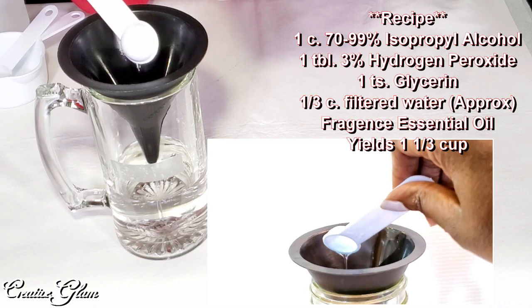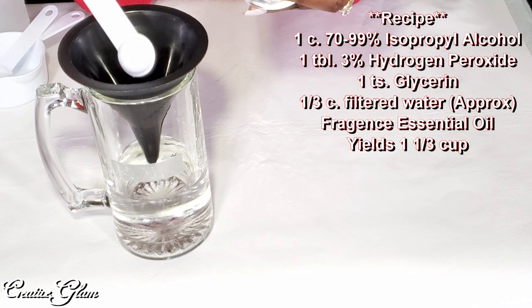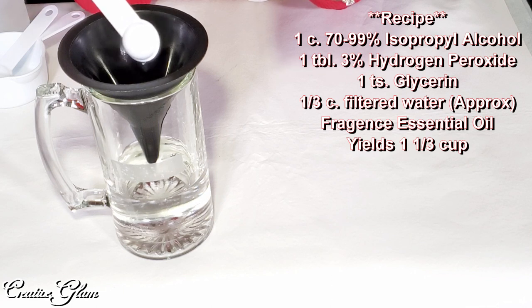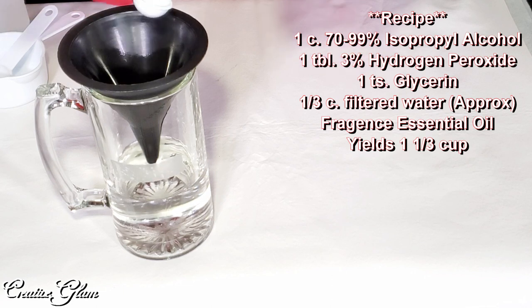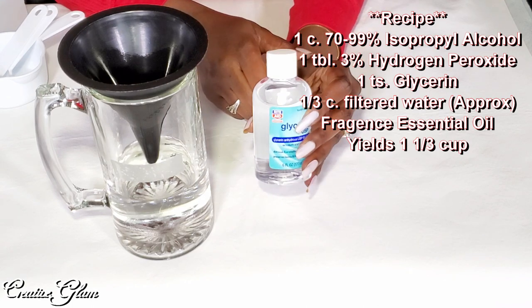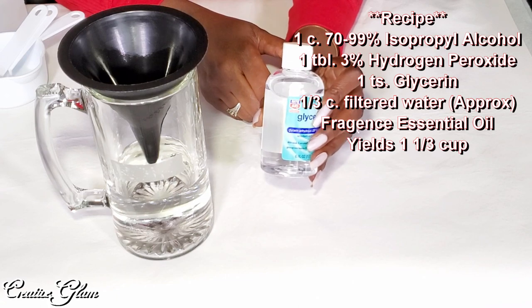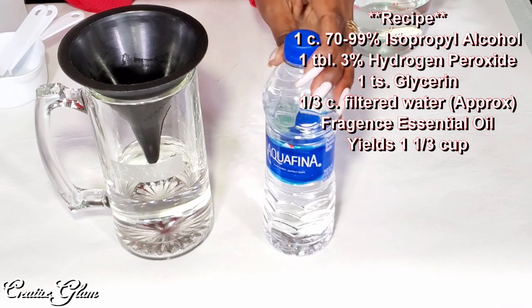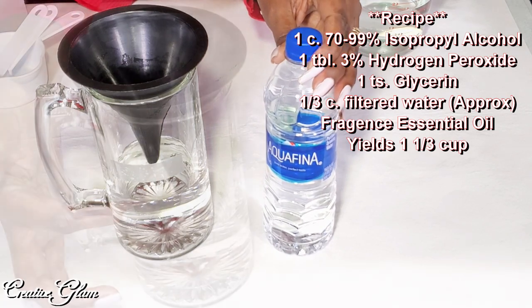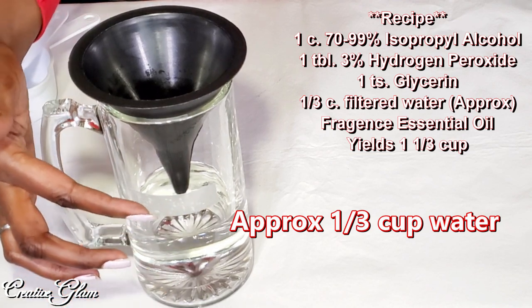Glycerin is used in makeup a lot — it's just like a moisturizer. It will help keep the alcohol and peroxide from drying your hands out so much. I know some people use aloe vera gel, but on the WHO website they were saying that aloe vera gel may not mix very well with the alcohol — it may separate. Therefore, you may not always get the amount of protection that you need every time you squirt some in your hand. So I decided to pick up glycerin. And I forgot to mention earlier, you will need some water, preferably filtered. I marked the glass as to the line — up to this line is how much water I'm going to need.